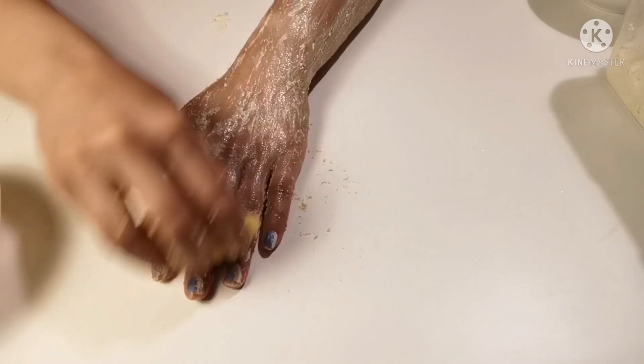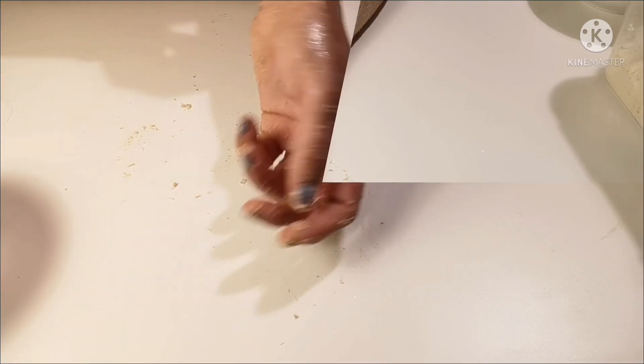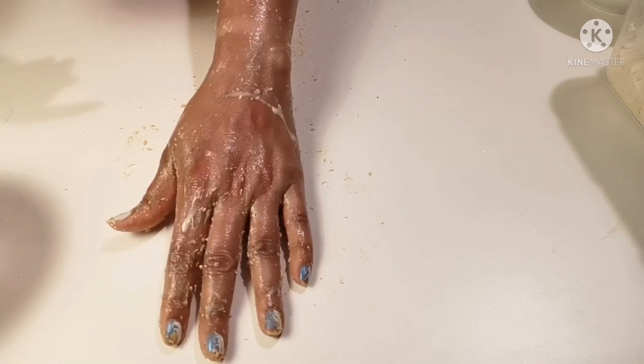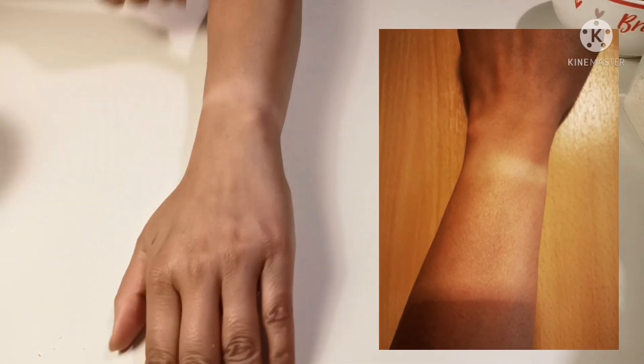I have also rubbed the skin directly with a lemon. Lemon has citric acid in it so it is really beneficial for sun tan. Rub it for around 5 minutes and after that you can see the difference — it is really impacting your skin a lot.